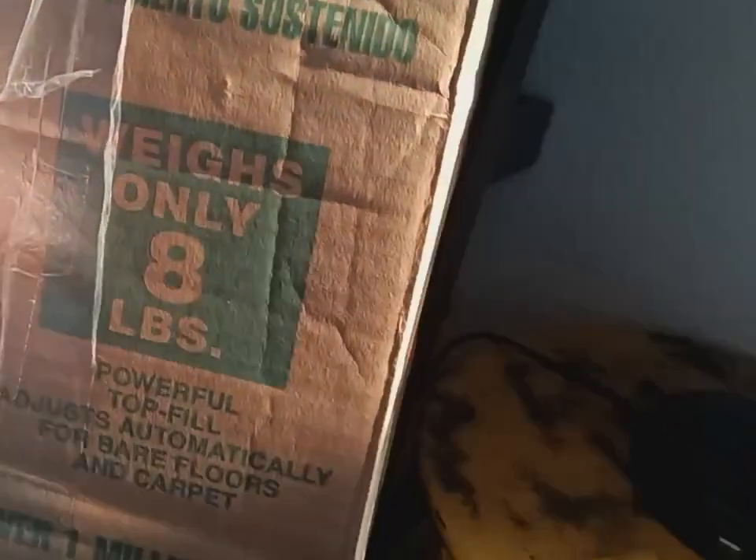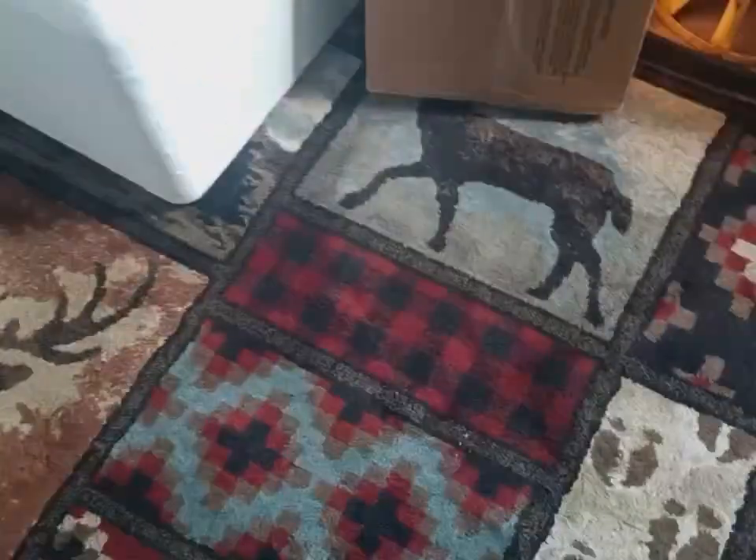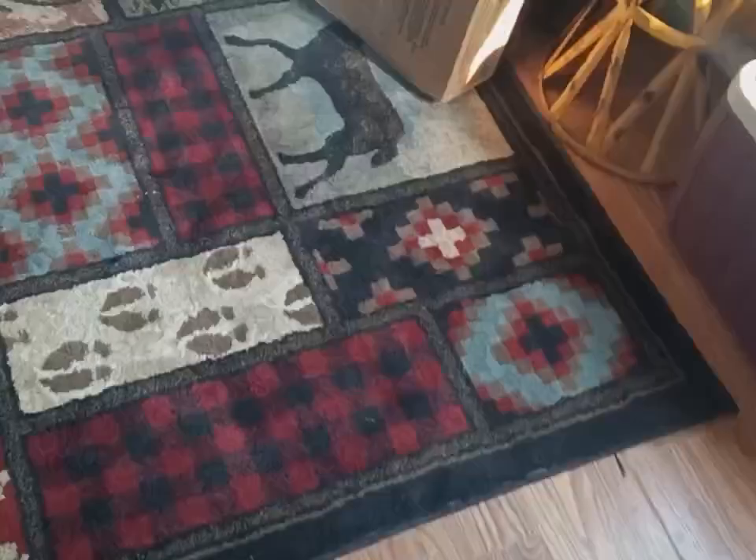This weighs only 8 pounds. Powerful top fill. I know it's going to need a new belt — hopefully it comes with a spare bag and everything. I don't know if anything's going to be broken in here. It says transit tested and that's from the factory, so hopefully it wasn't manhandled. I think these are pretty durable vacuums.